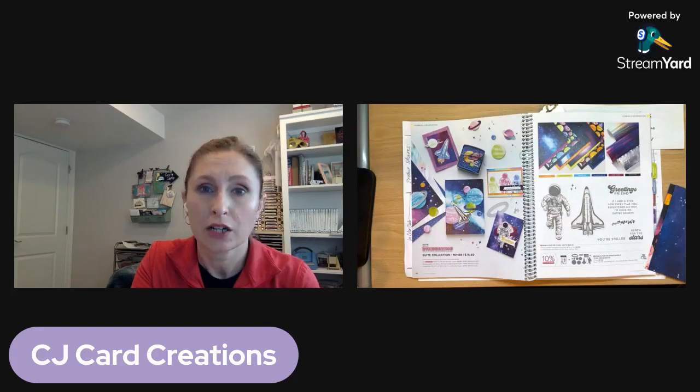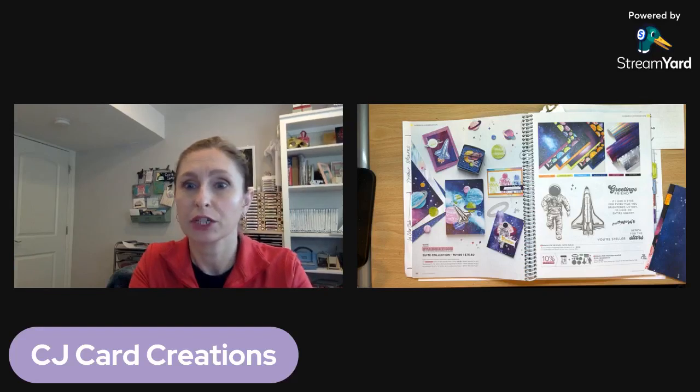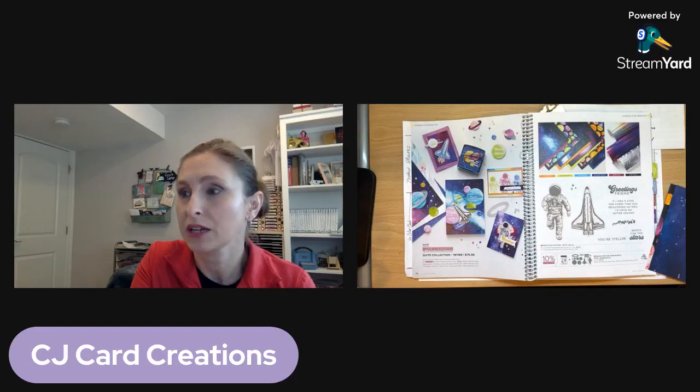There's also a shopping link if you are looking for products to make today's project — I would really appreciate your business. Just follow that link and the demonstrator will already be selected. If your order is under $150, please put in the host code listed as well. If your wishlist is more than $100, talk to me before you place your order because I can help you get it even cheaper — there's a 20% discount and other perks as well.